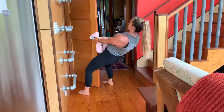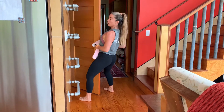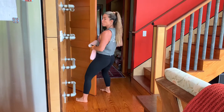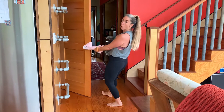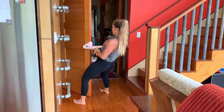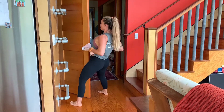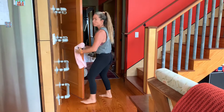So you'll lean back and pull, retract your scapula, squeeze at the top. If you want to make it harder, you're just going to step forward more and let go of more towel. Harder — let go of more towel and step forward. Squeeze at the top. So that's going to be a lot like a ring row.